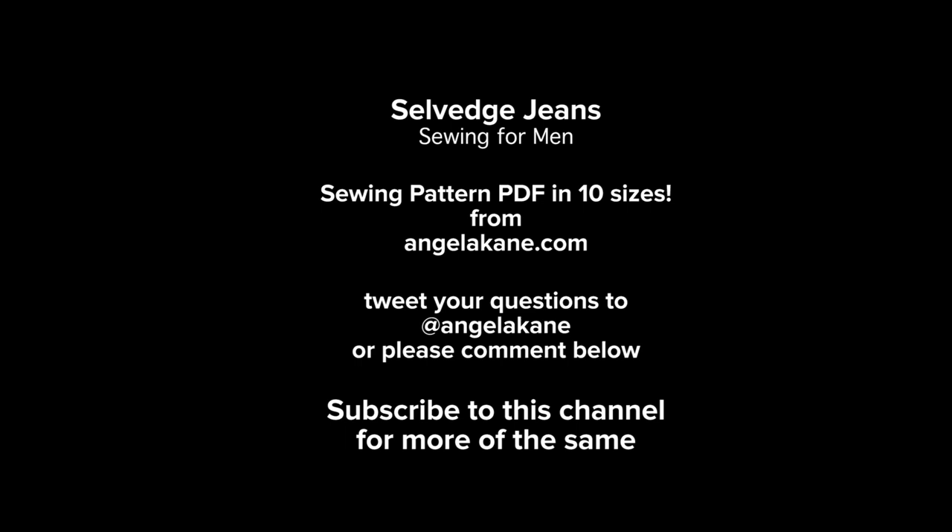Apart from these small changes, my earlier how-to-make-jeans video will guide you if you are a novice. New jeans techniques will feature in my next video.